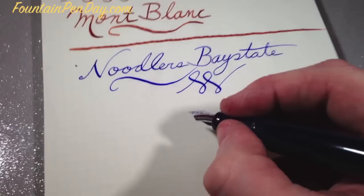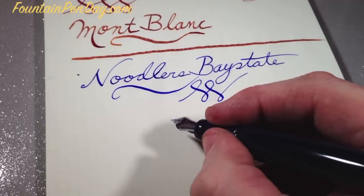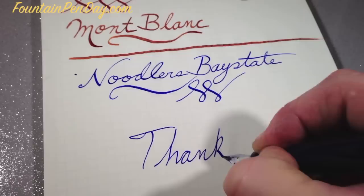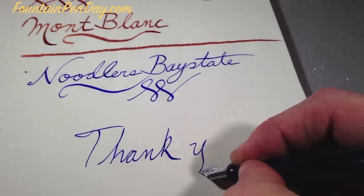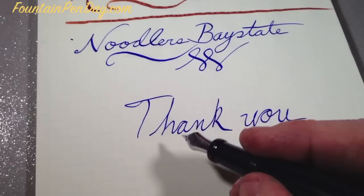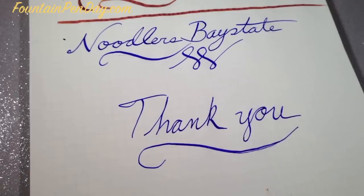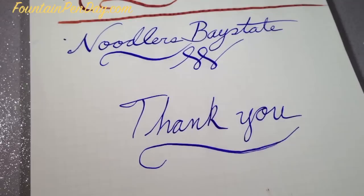I just wanted to give a quick review and let everybody know that there is Tomo River paper in the United States if you care to order it, and you can get it quickly. I'll put a link to the site so that anyone who would like to order it and doesn't want to wait on a group buy, or have to order it from another country and pay ridiculous shipping — it's around. On that note, remember the first Friday of November is Fountain Pen Day. Celebrate it, enjoy it, and I hope this was useful.